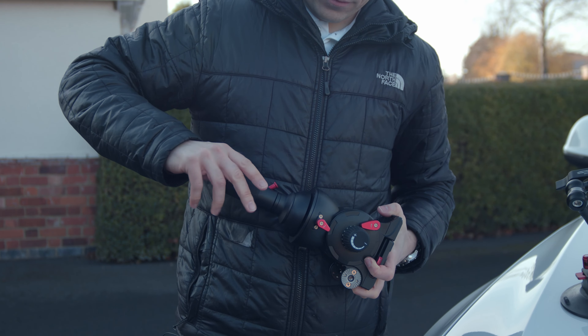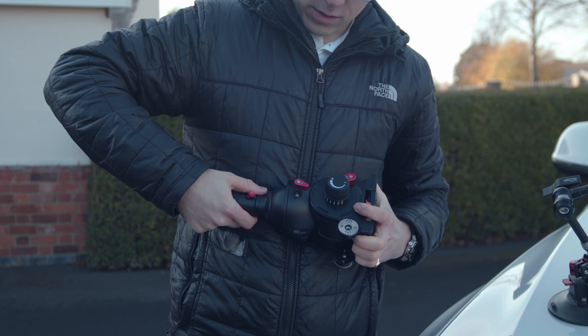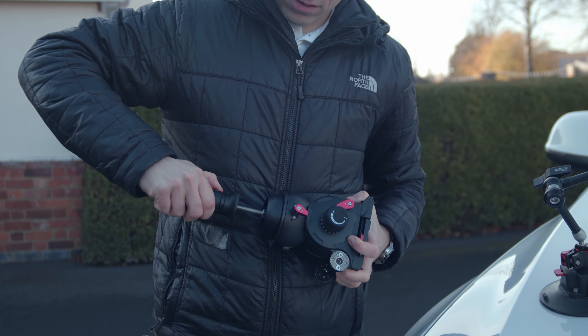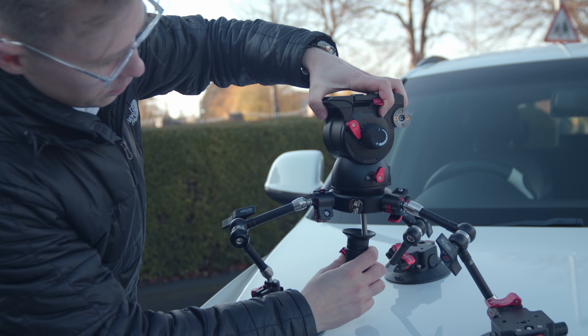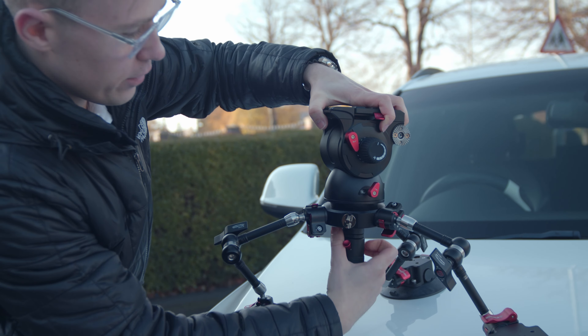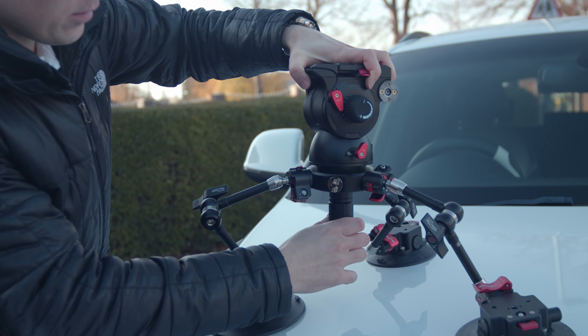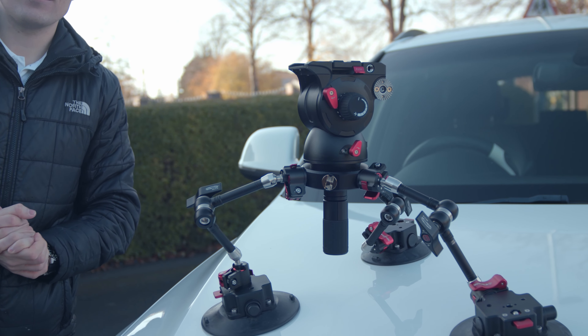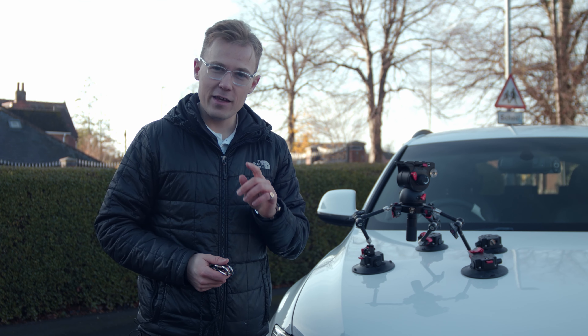This forms part of the bowl mount — you're going to screw that into your camera head. Detach this side of the bowl mount, then very simply line that up with the car mount. Screw it in place, nice and secure.